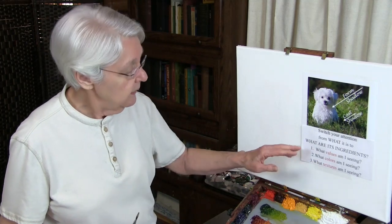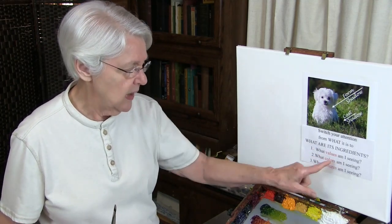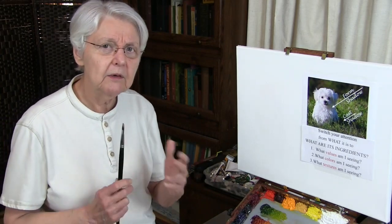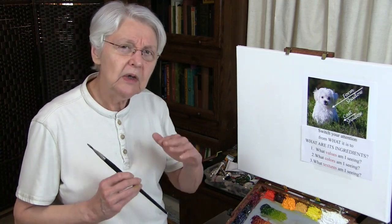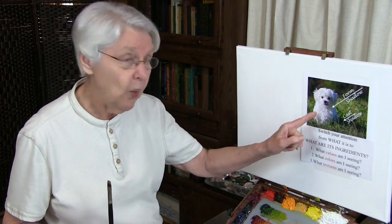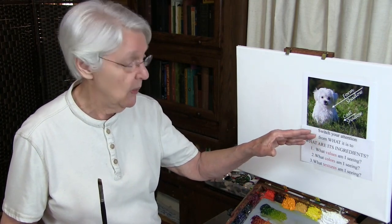What is it? Ask these questions. What values am I seeing? What colors am I seeing? What textures am I seeing? Values are always the first question — look for the values first. In order to look for values, you need to look for where the shadows are. Where are the shadows on this white puppy? When you look at this, you won't see a whole lot of white. There's not a whole lot of white there at all. So 'white puppy' is not going to tell you anything about what to do.